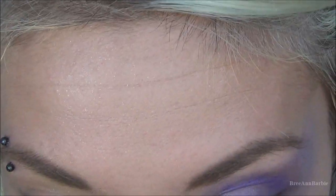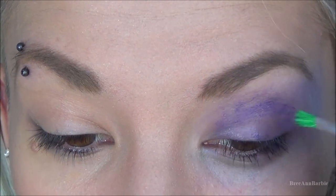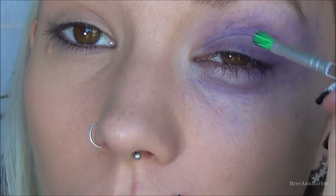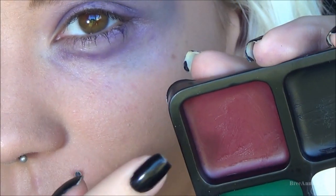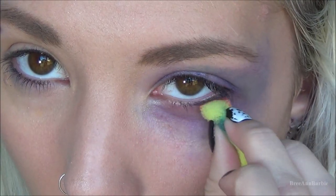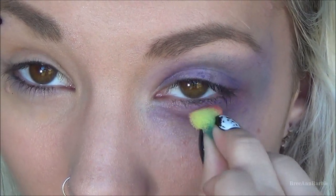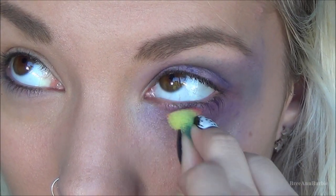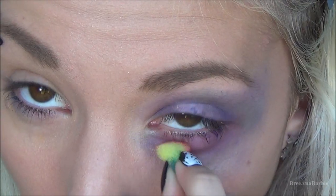I applied the green to the bottom part, then went back in with the purple and touched up areas on the top and bottom to give that swollen shadow effect. Then I went in with a deep red grease makeup and applied that just underneath my waterline to give a more irritated and ugly looking effect — red is the best way to suggest pain and irritation.